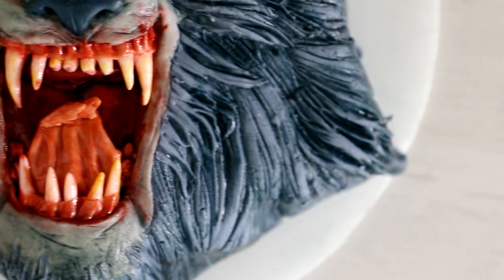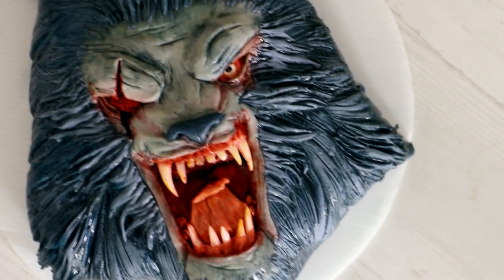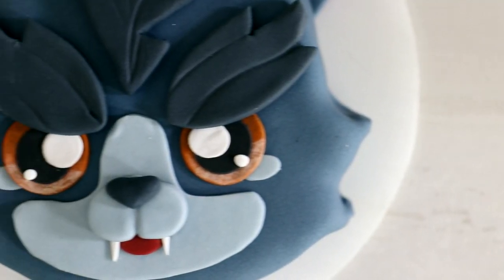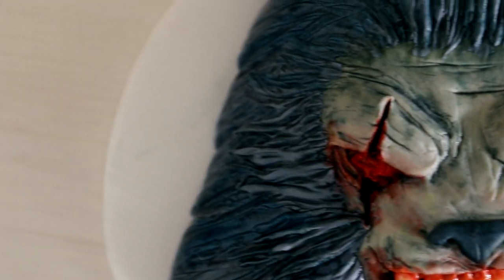Sick, right? This looks so good. Those teeth look so realistic, and all of the diluted red food coloring along his eyes makes this stand out so much. Now I'm curious — which one of my werewolves do you like the best? The cute version or the terrifying version? The terrifying version is definitely my favorite. I feel like I accomplished so much. I've got an entire playlist of cute and scary cakes for you guys — make sure you check them out. I hope you guys enjoyed this. I love you, I will see you very soon. Peace.